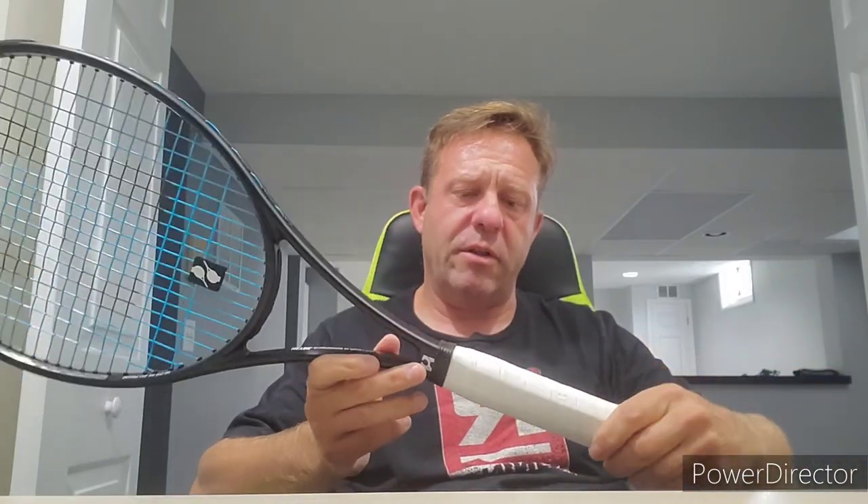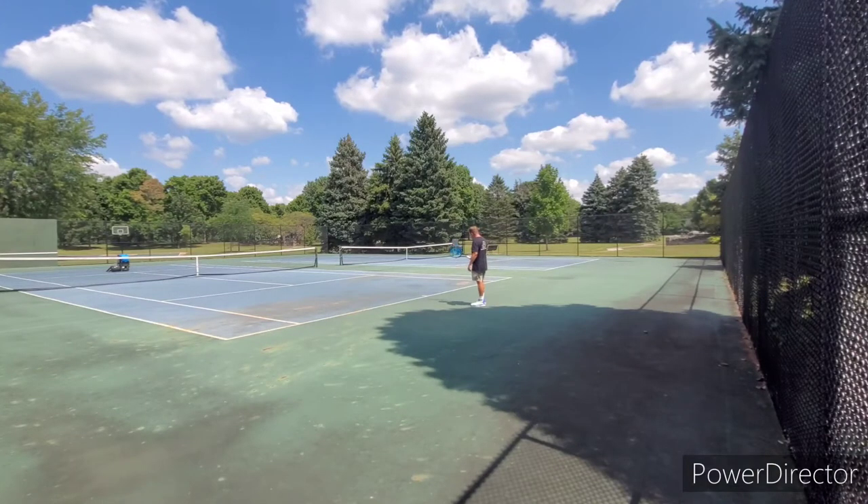We're going to get out and hit it on camera and give you some more thoughts on the Haysil racket — it feels solid. I've hit it a few times and it's a decent frame. Alright guys, here we go — this is the Haysil Tour 98 out of Australia.